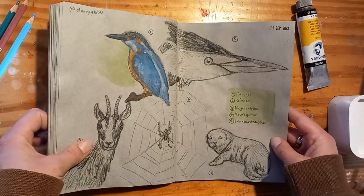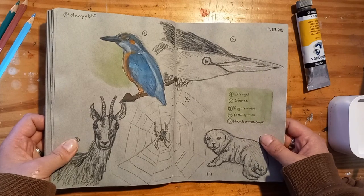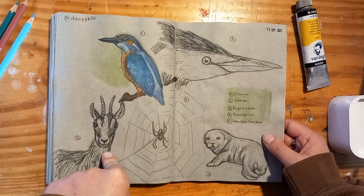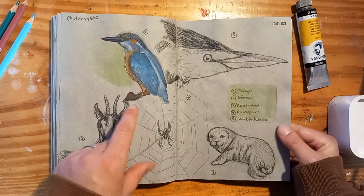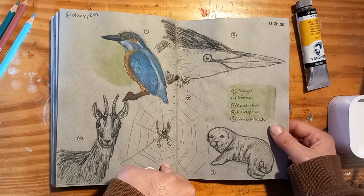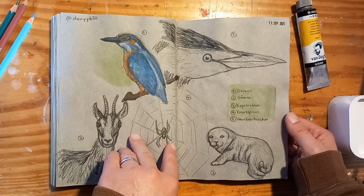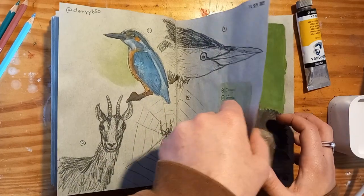Here we have some animals, again with the black colored pencil. These are actually from photos that my uncle took — he is a very talented nature photographer. I don't think these sketches are that great, but his pictures are so good.